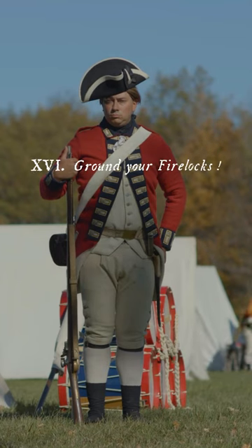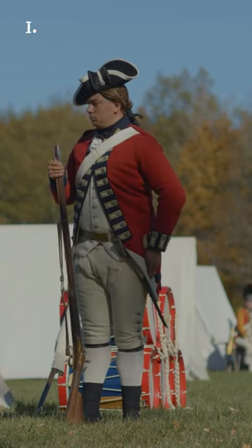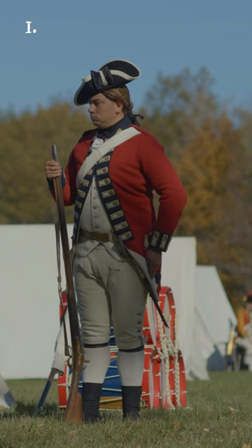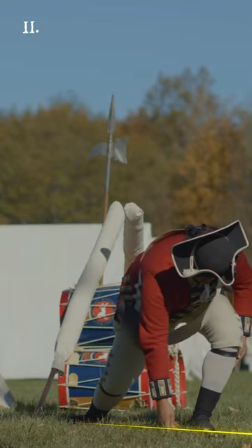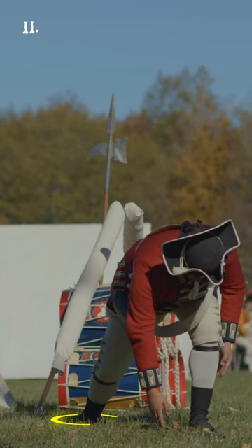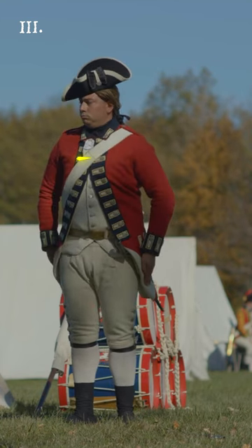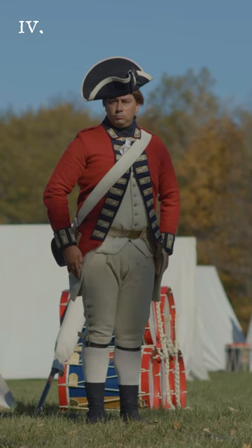Ground jaw! Firelocks! Four motions. First, face to the right upon your heels, and at the same time turn the firelock so that the lock point to the rear, and the flat of the butt end lie against the inside of your foot. At the same time, slip in the right foot behind the butt of the firelock, the right toe pointing to the right, and the left to the front. Second, step directly forward with your left foot, about as far as the swell of the firelock, and lay it upon the ground, your left hand hanging down by your left foot, and your right kept fast with the butt end against it. Third, raise yourself up again nimbly, bringing back your left foot to its former position, keeping your body face to the right. Fourth, face again to the left upon your heels, and come to your proper front, letting your hands hang down without motion.